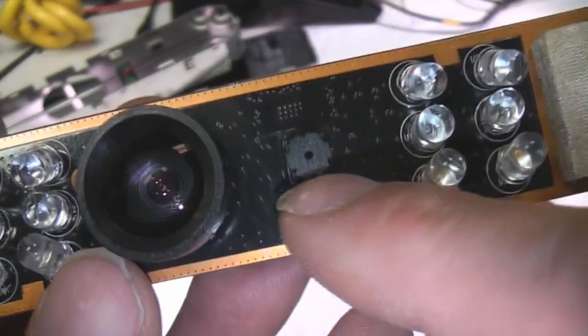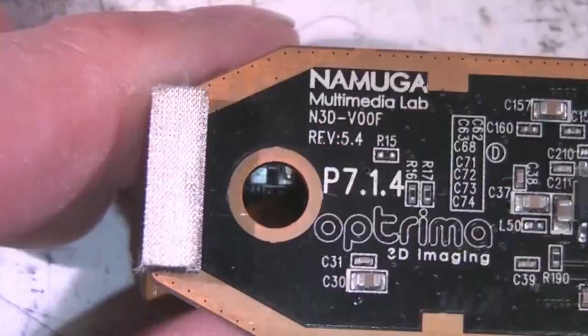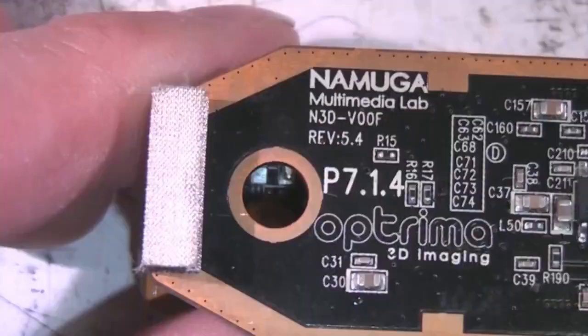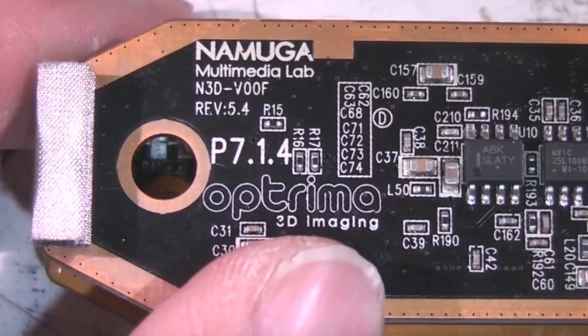On the front there's a standard little colour camera module — fairly low res, standard sort of mobile-phone type camera module. Not a great deal on the back of this board. There are a few names — Optrema — which I think was the company spun out from a university which developed the actual time of flight sensing technology. There's a serial flash PROM which is probably for configuration data for the FPGA on the back, and just lots of analogue stuff.